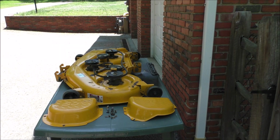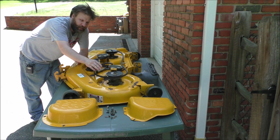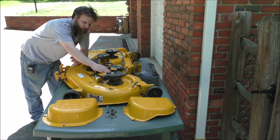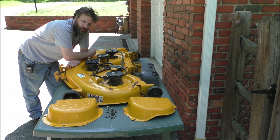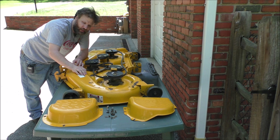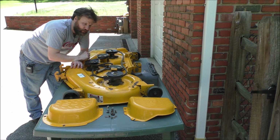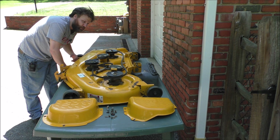Alright, here is the top of the mowing deck itself. I did take off the side covers to actually take a look at everything. Here is basically where my pulleys are at, and the spindles and stuff like that. For a 16-year-old lawn tractor, it's doing good condition. But it does have some surface rust and the paint is starting to flake off. I may have to get a new belt for the blades themselves. But overall, it still looks pretty good.